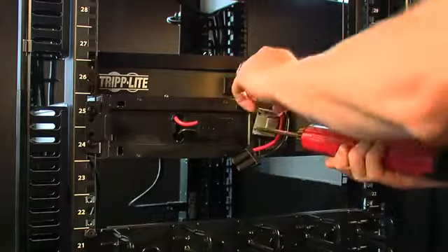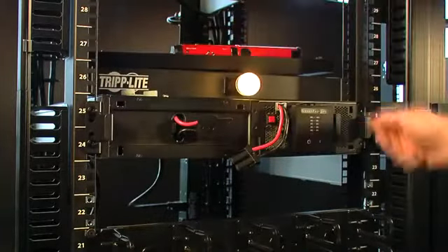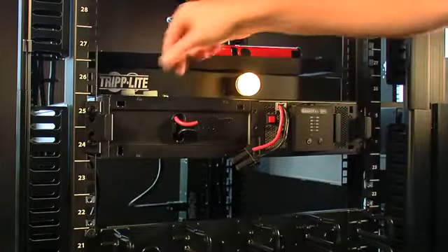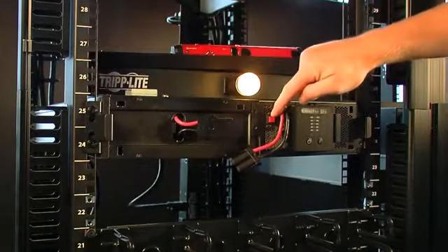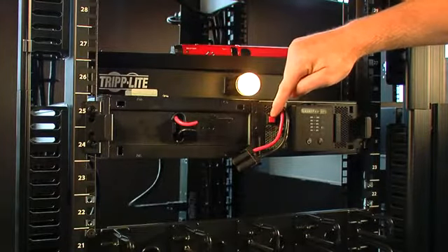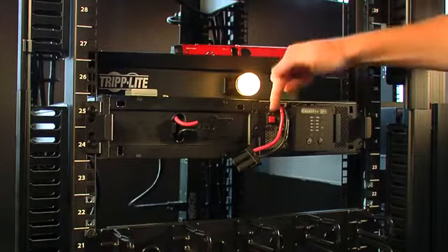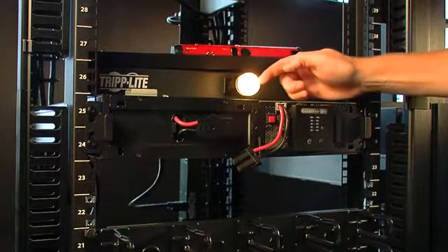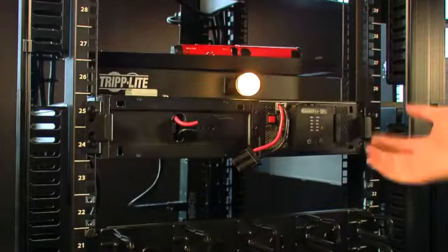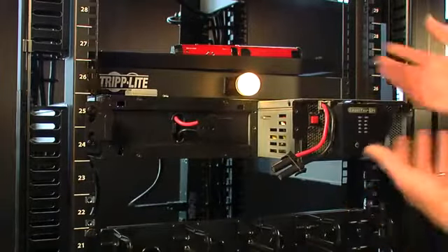You hear a beep — the system is saying it's lost battery condition. When I removed this plate, it deactivated a bypass switch. This is the key: it tells the system to go to a bypass state, continue supplying power to the load, and now the system is ready for removal.